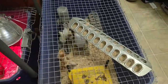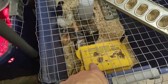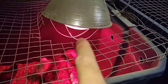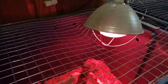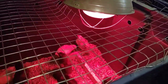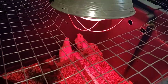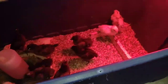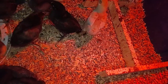This one is set up with the eco glow heat plate and it's got a feeding trough. The other one is set up with the heat lamp. This is our first time using the eco glow, so we wanted to see how it did before we bought more. So far it's done pretty good.